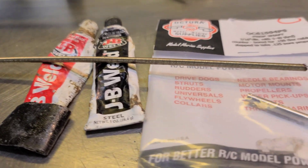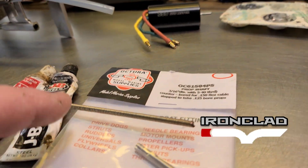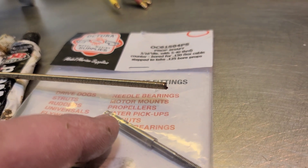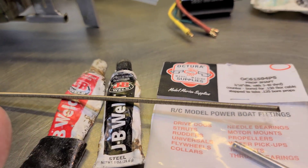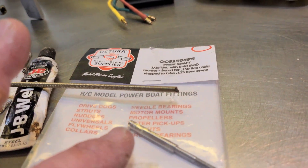Welcome back to the channel, welcome back to Ironclad RC. Today we're going to be attaching this .150 flex cable to this stub shaft — this is a 3/16th step down to an 8th prop shaft. I'm going to be using JB Weld.